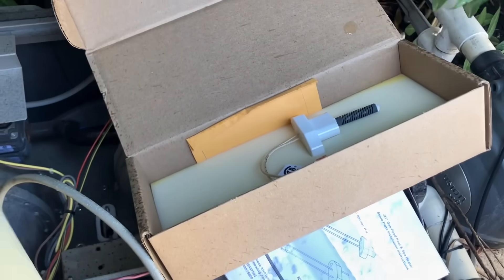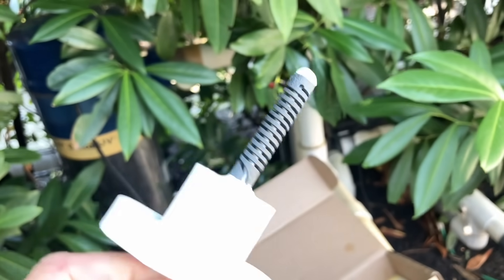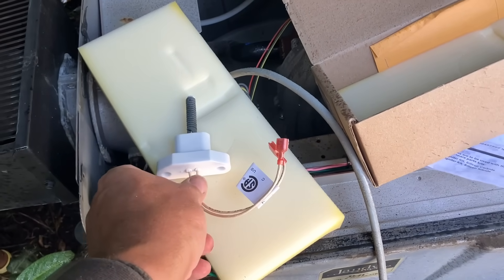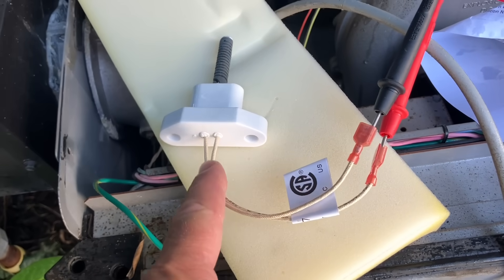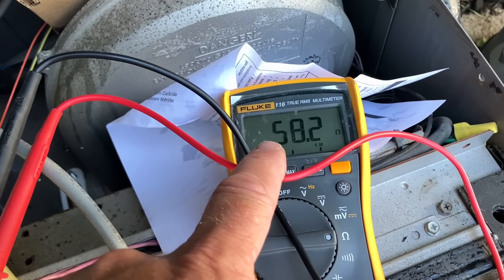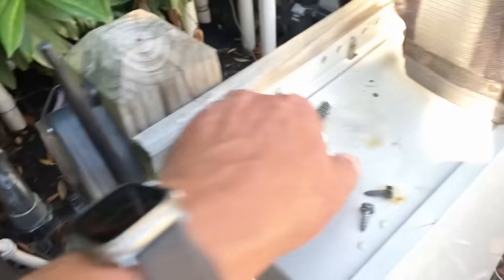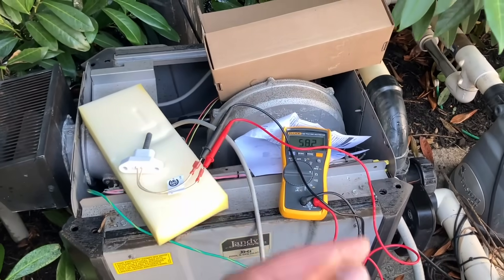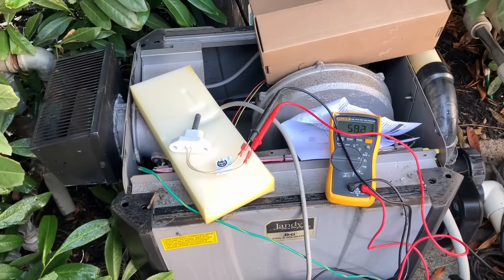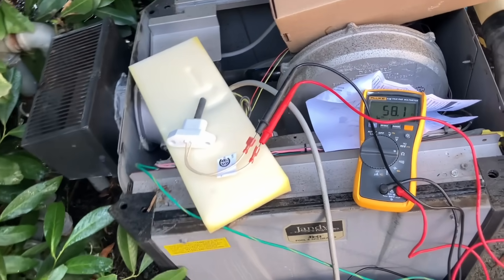There is our replacement igniter — looks brand new, no physical damage. We're going to ohm this out. I've connected my leads to the connections on the hot surface igniter and I'm getting around 58 ohms. Anything in the 50s or 60s is good. If you get an open line, you've got a cracked igniter or something broken. Significantly higher or lower — something's wrong; get yourself another one or check your meter. This one tests good.